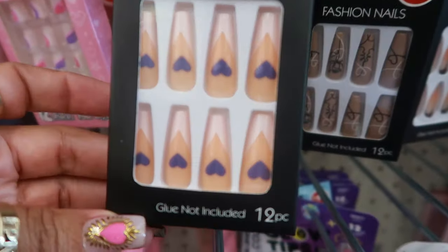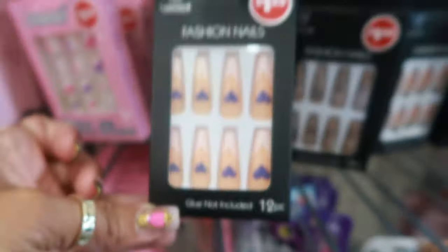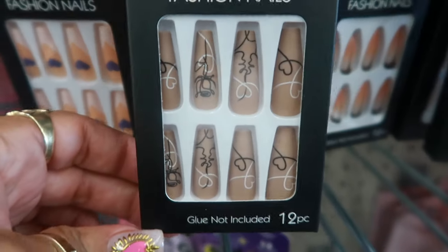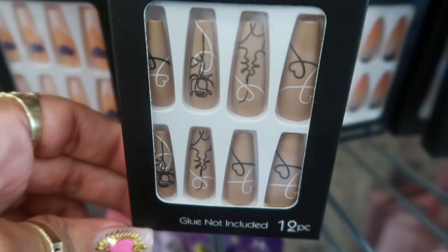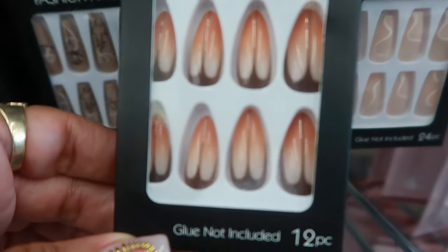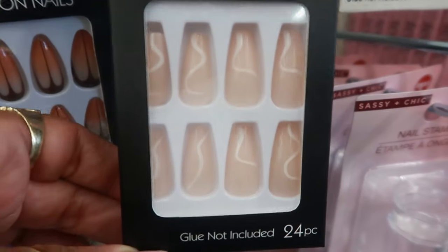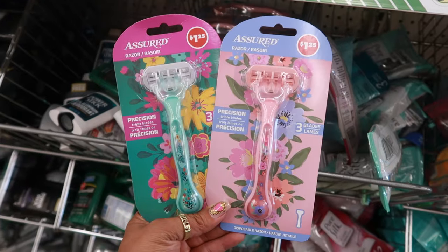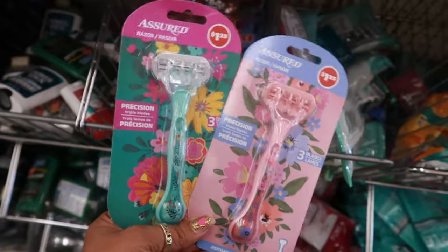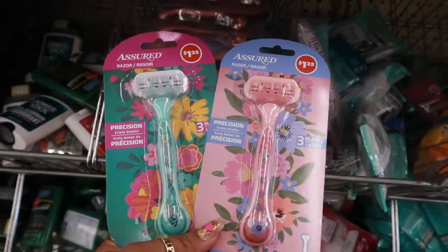And they have these with the hearts. I like the hearts. I think we've seen these in the past. And look at those — those are pretty. Oh, these razors are pretty. They remind me of the floral ones that you can find at like Target. Little handles. It's a three blade razor.